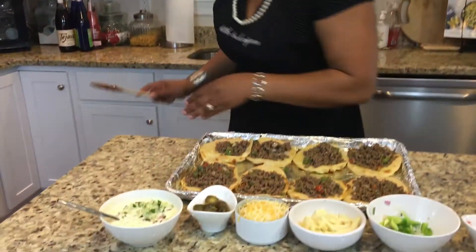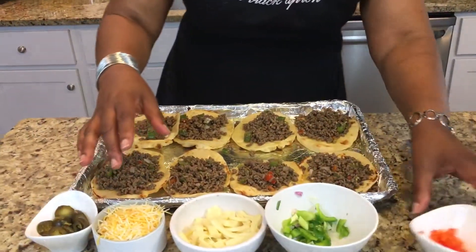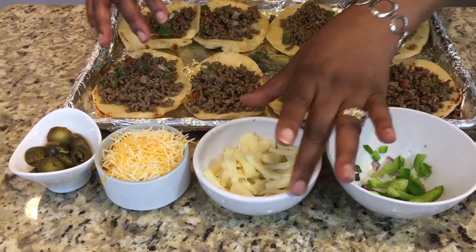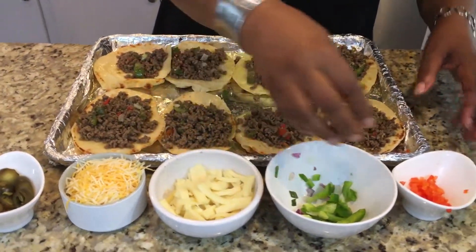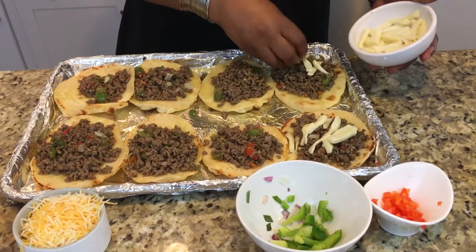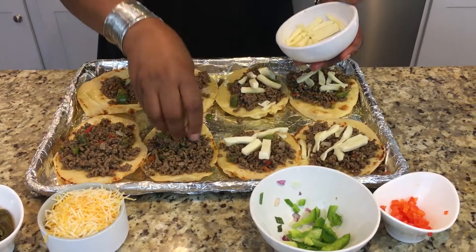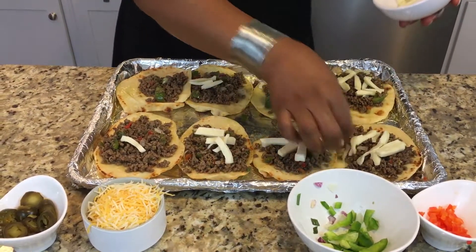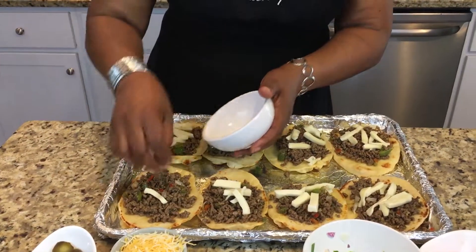Now we're going to start building our toppings. I have fresh ingredients out: some diced red pepper, some green pepper, some red onion, some mozzarella cheese, some shredded Mexican cheese, and some jalapeño. We're going to start first with the mozzarella cheese. We don't need too many because this is a really thick layer of ground beef — we'll be adding shredded cheese on top too, so not too much mozzarella. This one is going to be mine and can be heavy with mozzarella cheese.